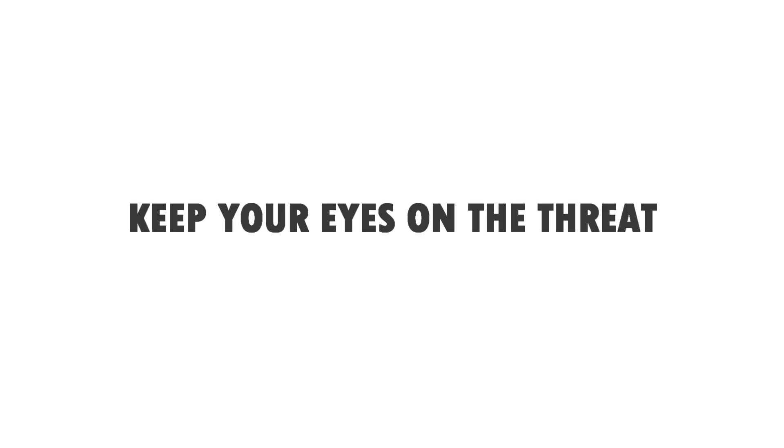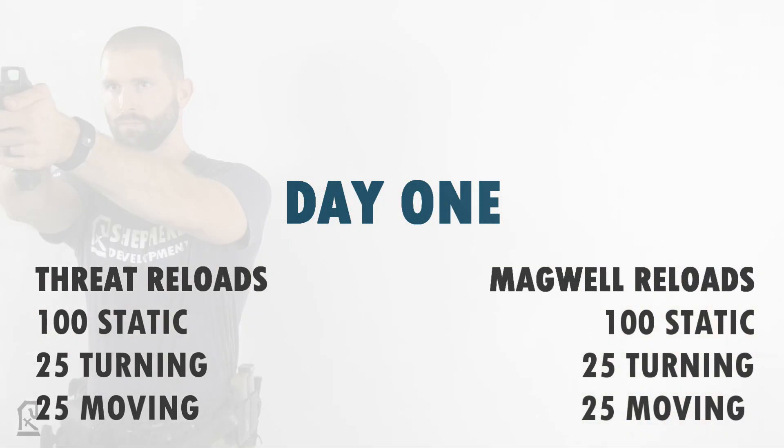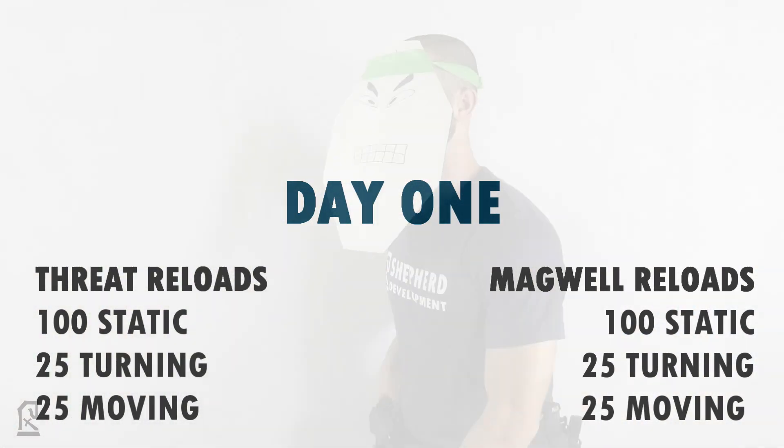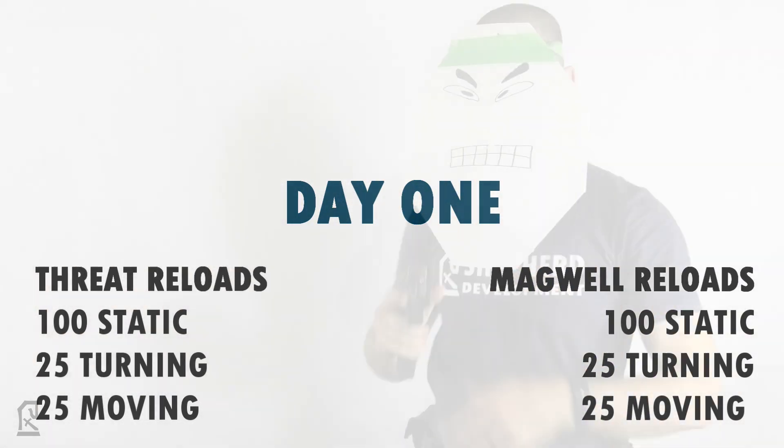Super Scientific Reload Study 8.0. We're looking at the reality of keeping our eyes on the threat instead of the magwell during the reload process. 300 reloads were conducted across two days, and each method was broken down into 100 static, 25 turning, and 25 moving reloads. The two contrasting methods being assessed will be the threat-focused and magwell-focused reloads in reference to the focal point of the eyes.